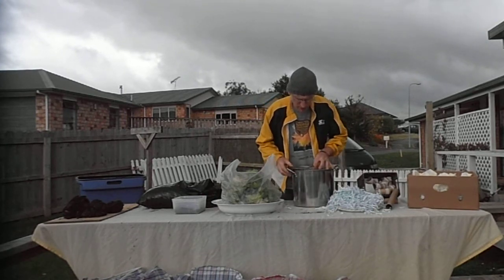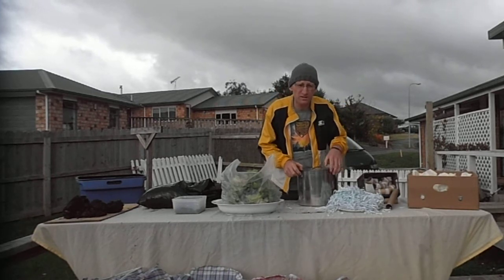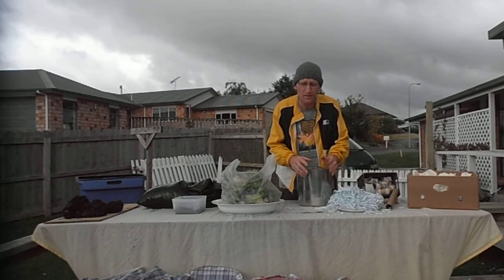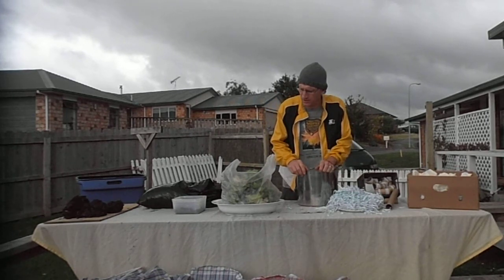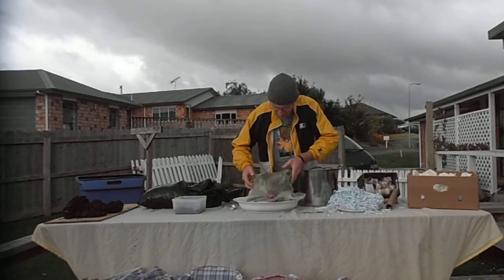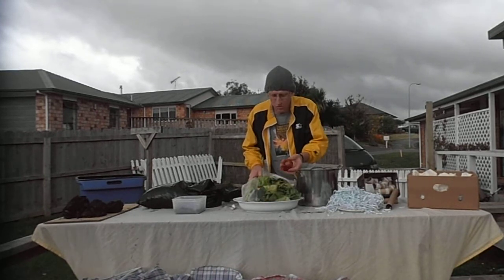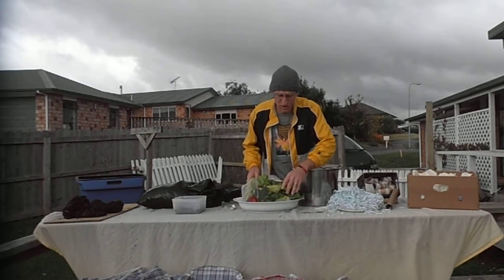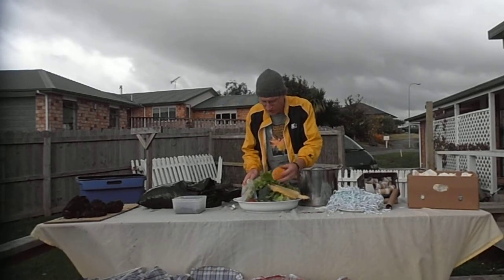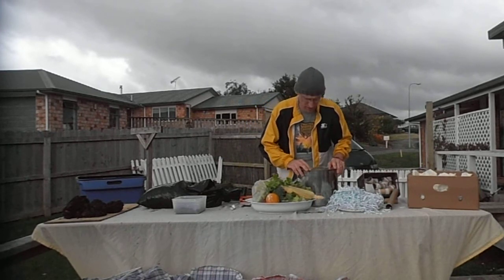If you're short on kitchen scraps, what we can do is visit our local supermarket or veggie store. They quite often have a waste bin where people are peeling the outer layers of things. This bag here is an example of that — in here we've got a rotten apple, broccoli that's gone to seed, sweet corn, a rotten orange. That's a good source of greens if you don't have a lot in your own kitchen.